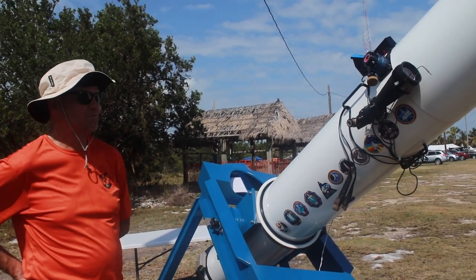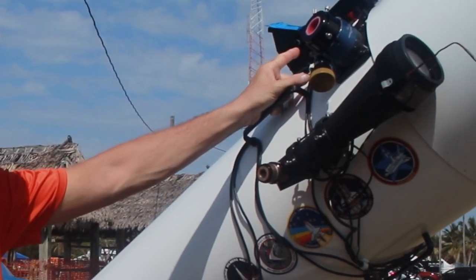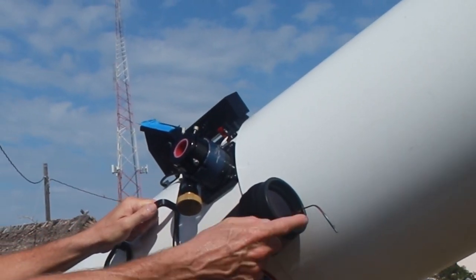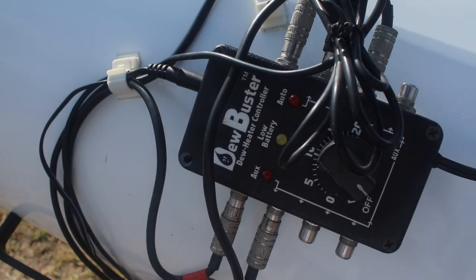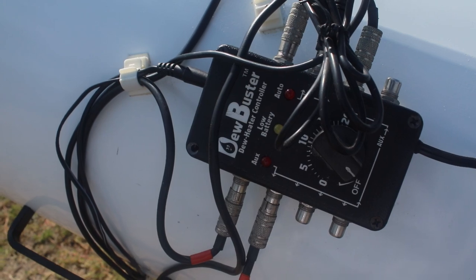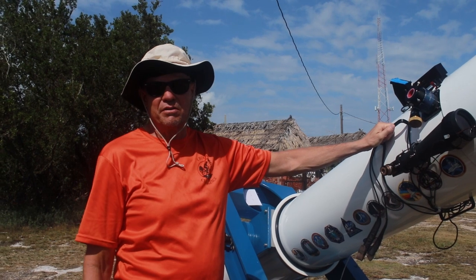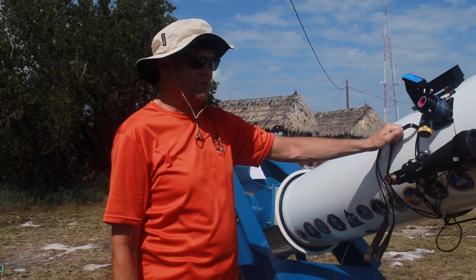There's a heater on the secondary, a heater for the Telrad, and a heater for the finder as well. There's a thermocouple that measures ambient temperature. What the Dew Buster does is — if I adjust it for five degrees over ambient — the Dew Buster regulates the heat to the secondary and the finder to keep those elements five degrees over ambient.